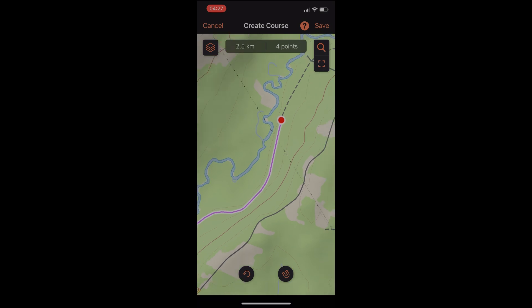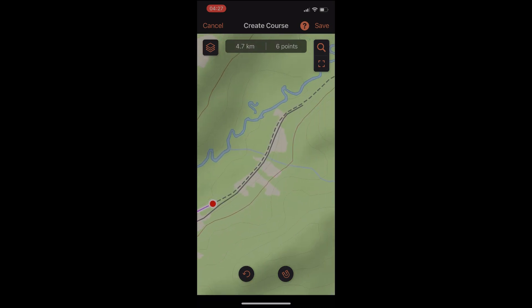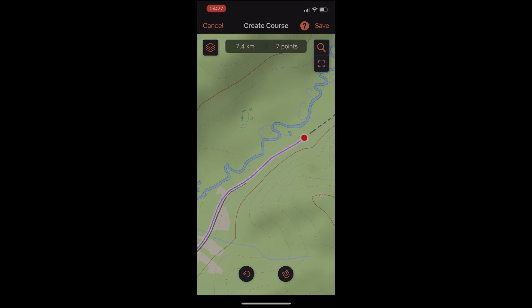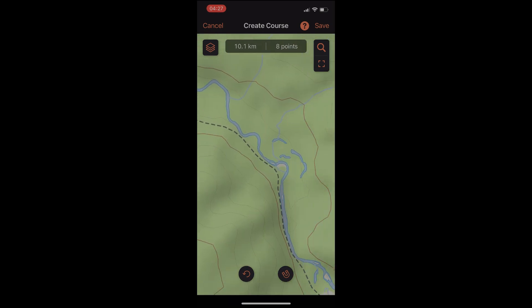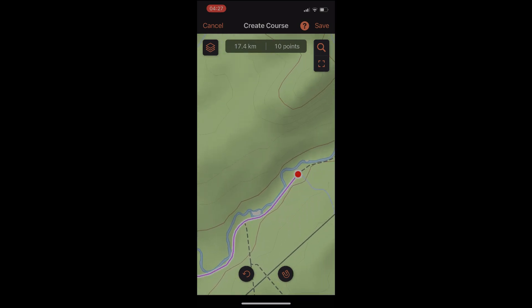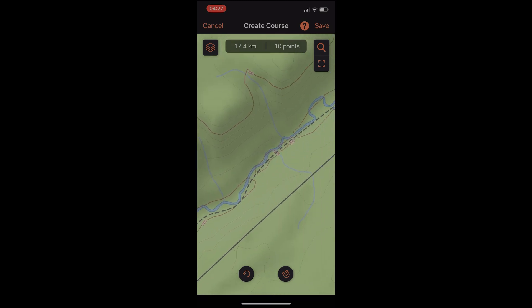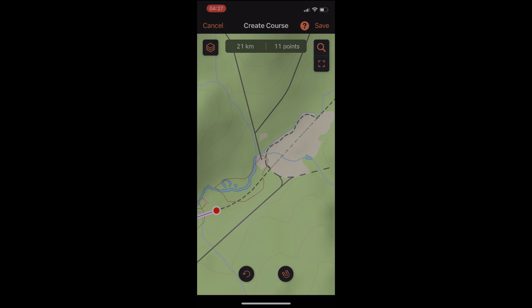You can tap the magnifying glass on the top right to look up waypoints from your library. You can also toggle between map layers by tapping the map icon on the top left — I only have TopoActive, but you may have bird's eye and other maps. Keep tapping to snap the trail, making sure you're on the correct trail. The distance shows at the top: 21.8, 12 points.